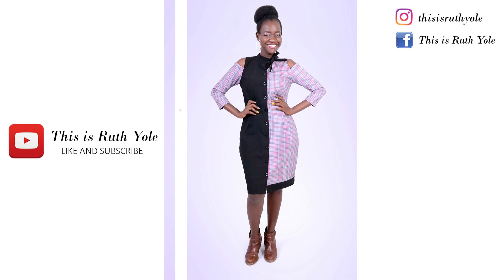Welcome to my world. Hi everyone, welcome to another episode of This is Ruth Yole. Karibu Sana. And if you're new here, Karibu Sana, and make sure you subscribe and tap on the notification bell for updates.